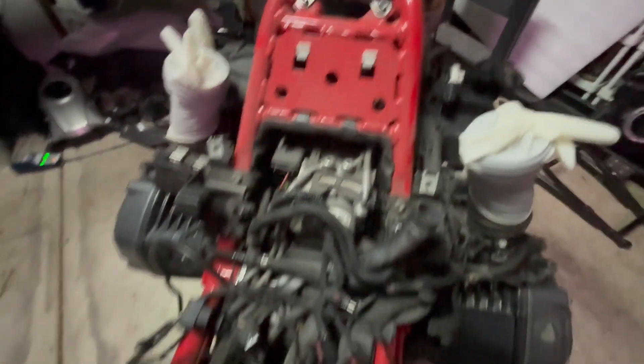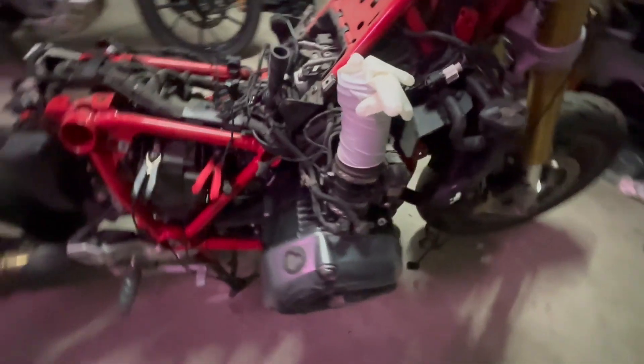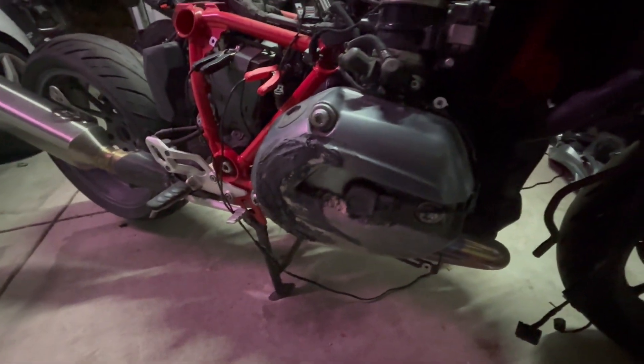The frame is all good of course, nothing happened here. I'm waiting on this part here and I'll be doing that bit. That's the only engine bit that needs to be done. Everything else is in good nick.